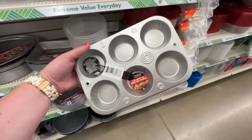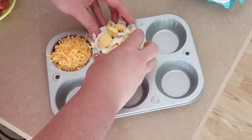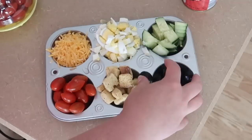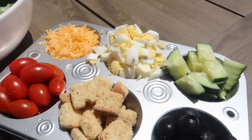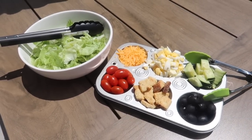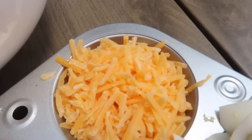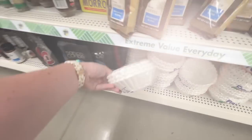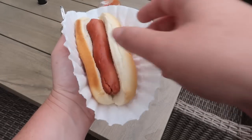Inspired by my mom, I grabbed some muffin tins to take salad toppings to parties. Add cheese, boiled egg, cucumber, tomato, croutons, olives — whatever you want — and bring it alongside a bowl of chopped lettuce so guests can build their own salad. This is also great for taco bars, baked potato bars, and hamburger and hot dog toppings so people can self-serve and everything stays in its own container.